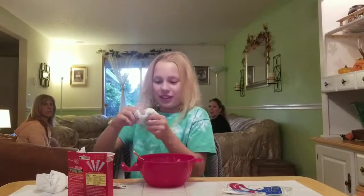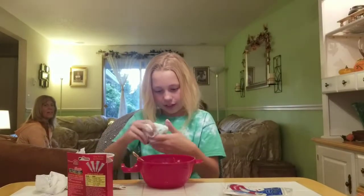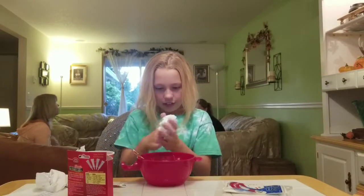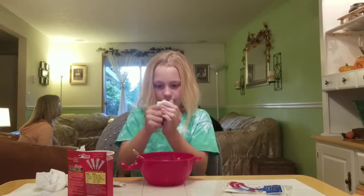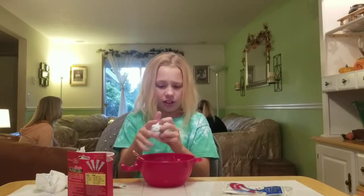The borax is supposed to be dissolved before you add it. Now it's super sticky. You're supposed to dissolve the borax — that's why it's all lumpy. But it's getting better. It's a little over-activated, but I think that's good because we're going to add water to it when we add the instant snow.